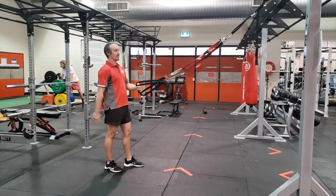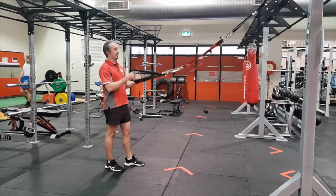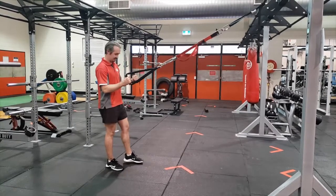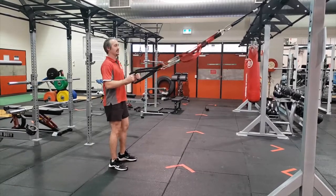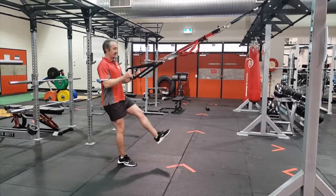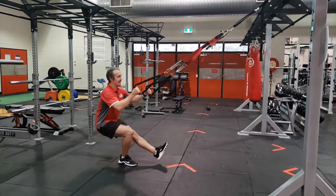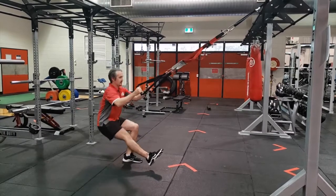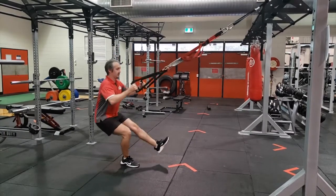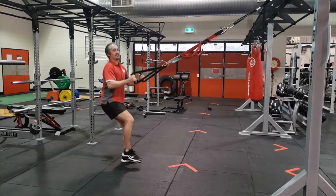The final exercise I'm going to show you is a pistol squat, or a single leg squat. We're using these to help with your balance. Position yourself where you've got about a 90 degree angle in your arm — that'll keep you in the right position. Take one leg in front of you and squat down on that one leg, stand up, then change to the other leg. Go nice and slow to keep your balance.